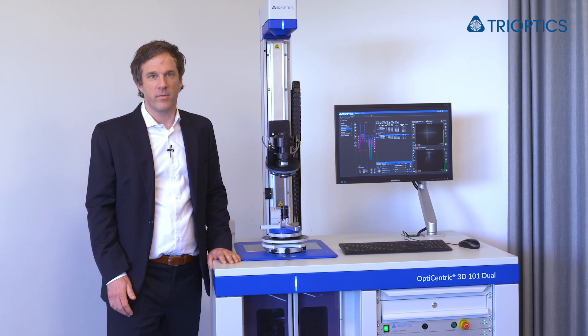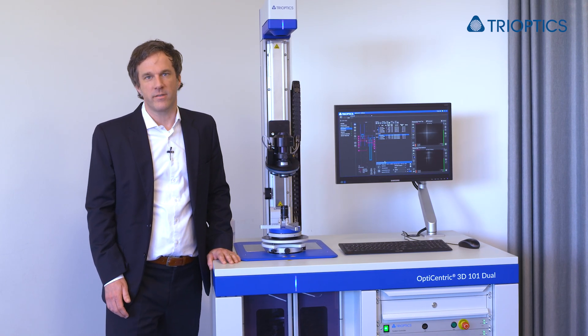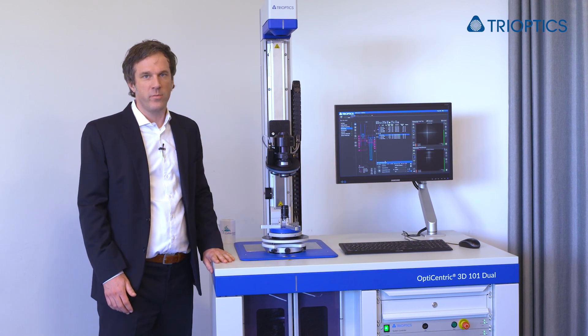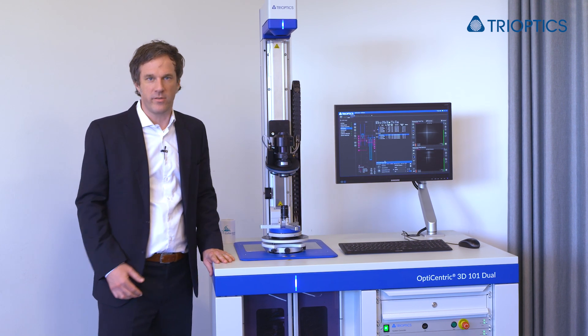Here I am next to the latest member to our optical centration testing family, the OptiCentric 101 Dual. Dual stands for two measurement heads, which we have here in this device.